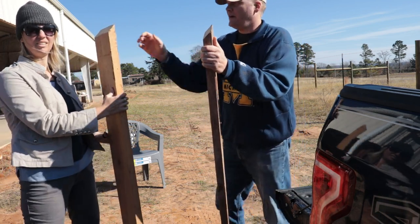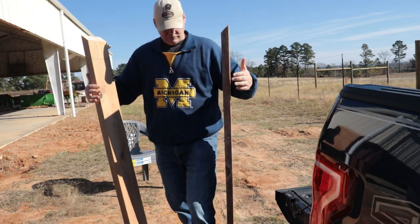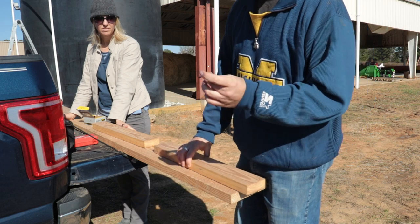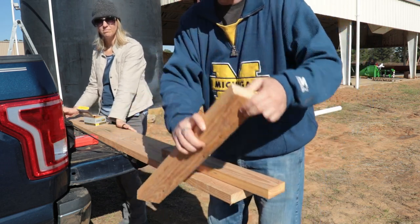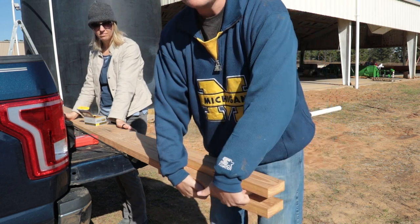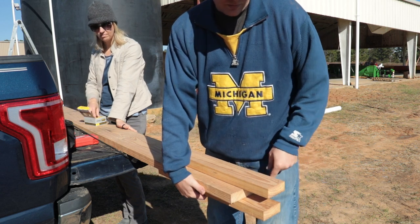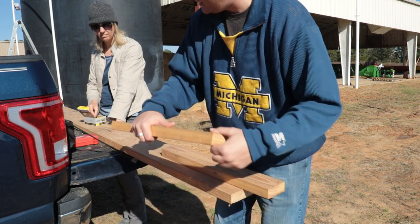Now that we have the bases set with the 45, we're going to screw these with some exterior deck screws. We're sandwiching and making a little channel — this is where everything's going to go. We wanted a longer base to try and support the pipe, so this is just to hold it from side to side.